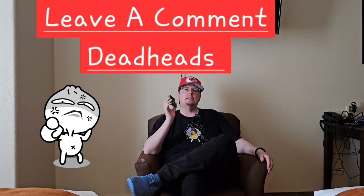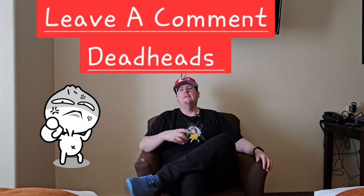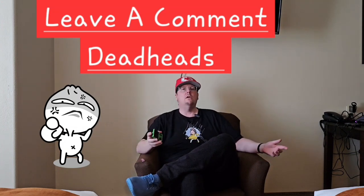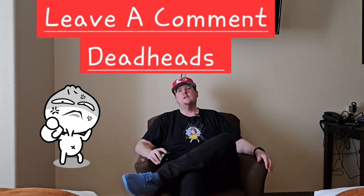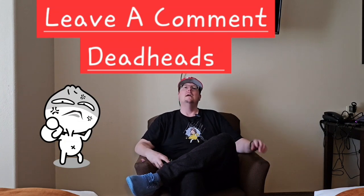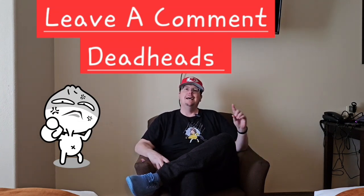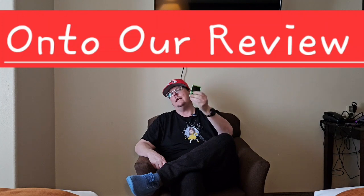Continue to leave us a comment, deadheads — I love engaging with you guys, I love the pushback. If you think I'm being silly or if I'm missing something, it's how we learn. Please continue to conversate and build our community. We're almost to 400 deadheads — let's see if we can get that number over by this weekend. Share the content, let your friends know about us, and hit that subscribe button and notification bell.